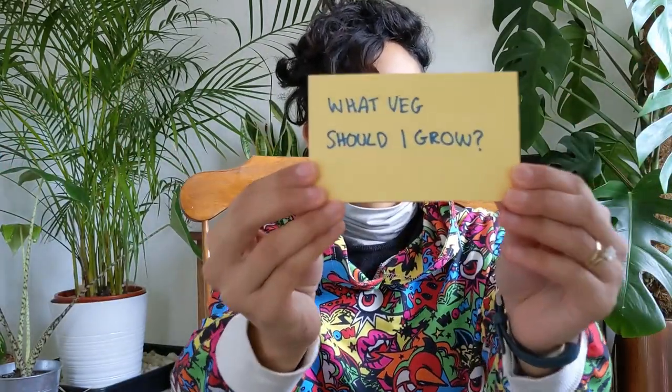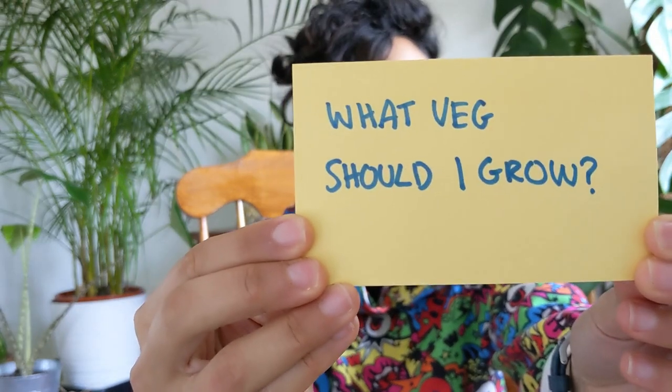What veg should I grow? The best advice I ever heard is: grow what you like to eat. If space is at a premium, as is generally the case with urban growers, it makes sense to only use that space for your favourite vegetables. For example, I'm not the biggest fan of courgettes, so I don't grow them. I love tomatoes but I'm not the biggest fan of cherry tomatoes, so I don't grow cherry tomatoes. Think about what you like to eat and you've got your shortlist.